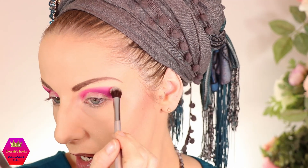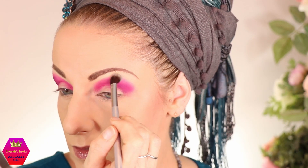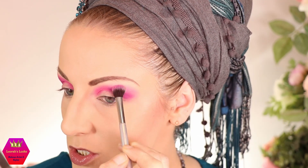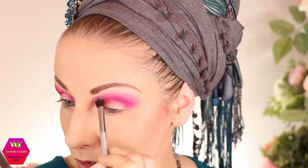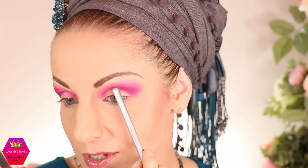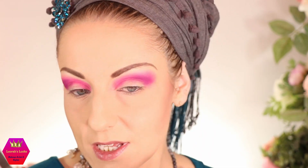Now I switch to a brush that is bigger and fluffier, with no eyeshadow on it, and I'm just blending out the pink shade. I like the gradient of the pink already — going over it and over it so it gets a really nice blown-out look, also right in the middle. Don't worry if the gradient between the honeycreeper and the hibiscus isn't perfect yet — we'll fix that.